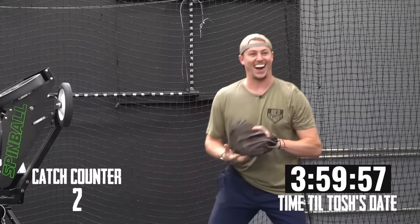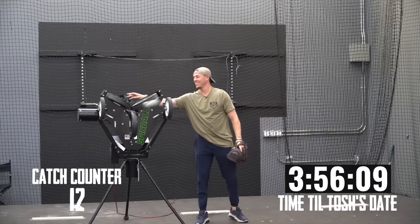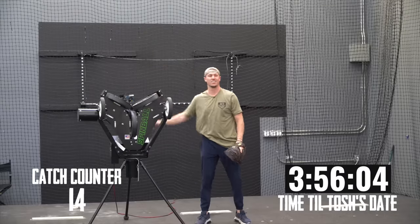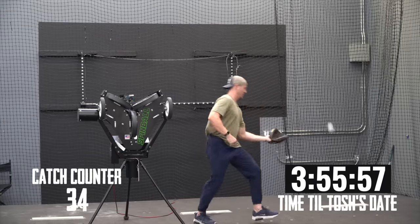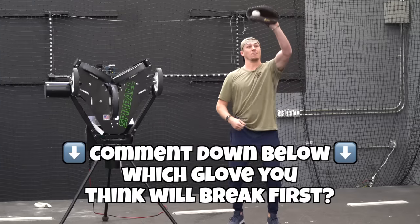In addition to seeing how long it would take the ball to break by catching it, we also wanted to see how long it might take a glove to break by catching the ball. So we both chose brand new gloves — I chose a custom Bauer Nakona glove they sent me years ago, and Tosh chose one of Eric's brand new SSK catcher's gloves. Comment down below which glove you think will break first.